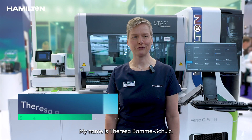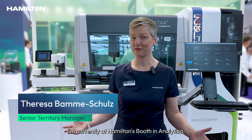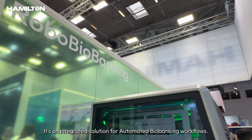Hello, my name is Theresa Bamme-Schulz and I'm Senior Territory Manager at Hamilton. I'm currently at Hamilton's booth in Analytica and I'd like to introduce you to the system behind me. It's an integrated solution for automated biobanking workflows.